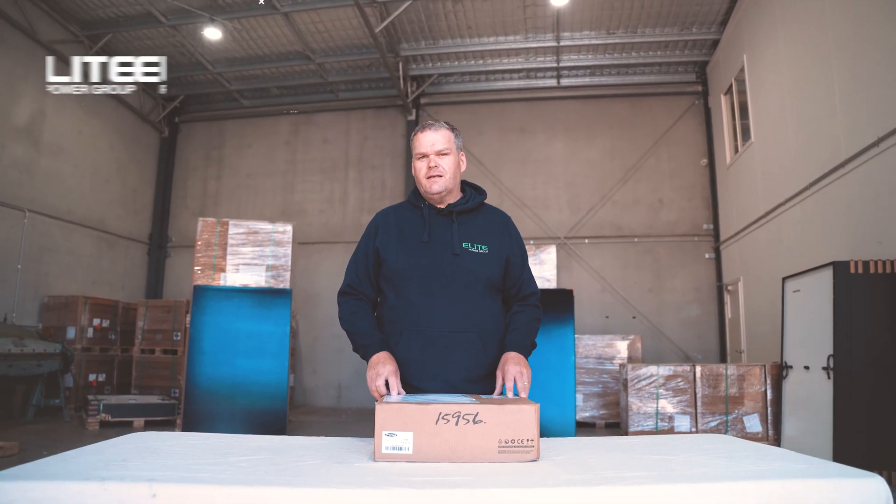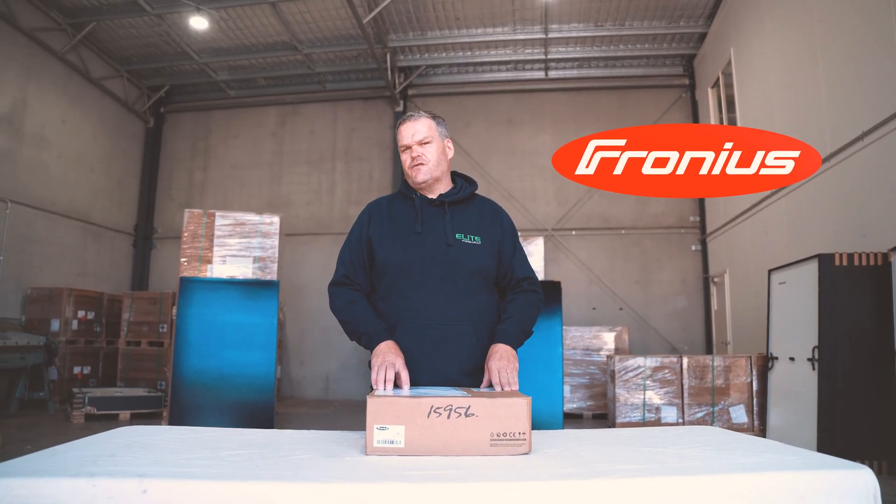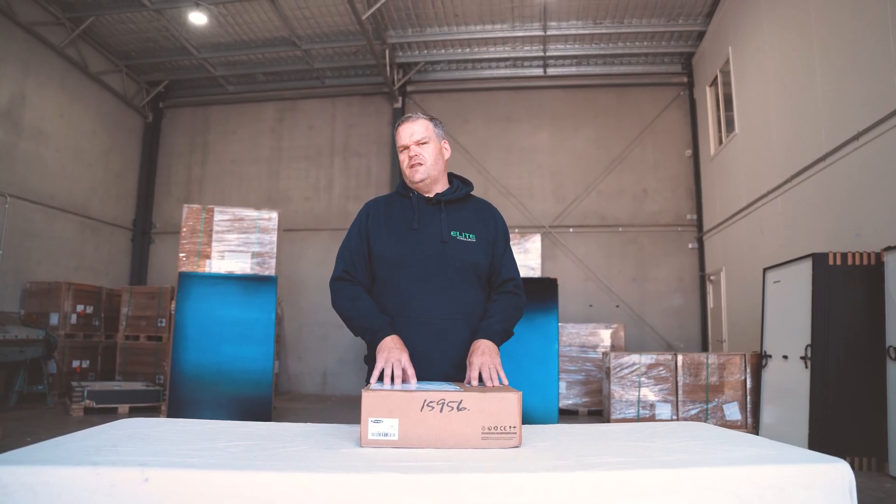G'day, Jason here from Elite Power. Today we're unboxing a new product from our partners Fronius. We've used Fronius inverters for a long time and we love their product. They've now got into the market with a smart EV charger that works well and talks to their Fronius inverters and smart meters. So let's get into this box and have a look at the Fronius Wattpilot EV charger.